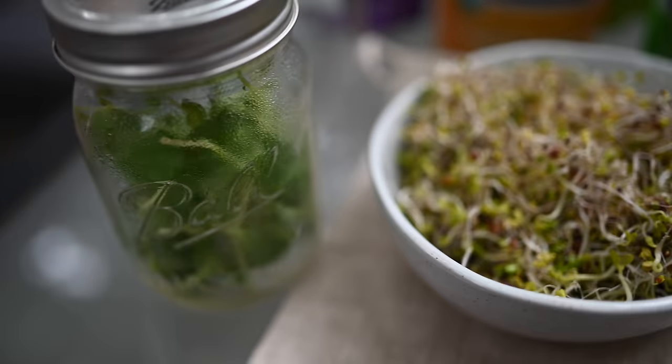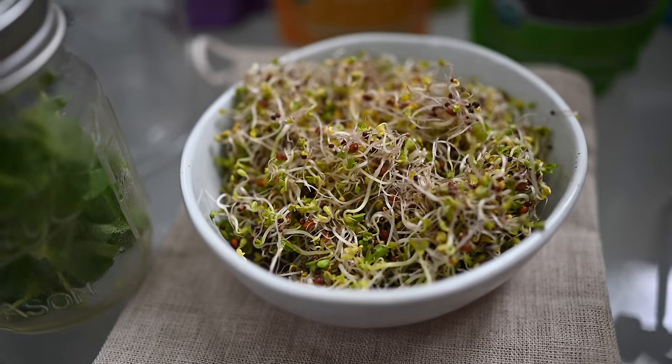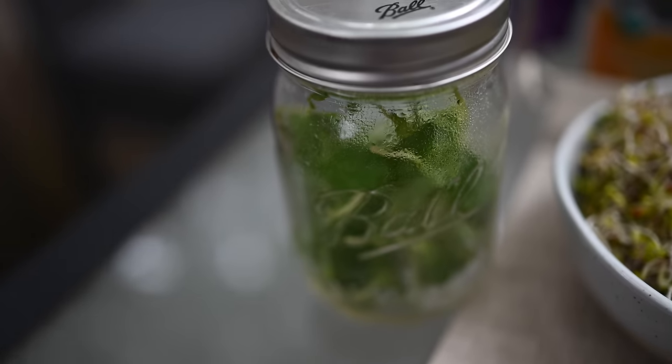You can let the sprouts grow as long as you want, but three to four days is about how long I like to go. Then I store them in the refrigerator — give them one last rinse, set them upside down for a few minutes, pop them inside a Tupperware lined with a paper towel, and lightly close the lid with a little breathing room for airflow. I top them on my salads, and usually give them a quick rinse when I take them out of the refrigerator. Try to consume them within three to four days once they go to the refrigeration phase, just to make sure they're the freshest possible.